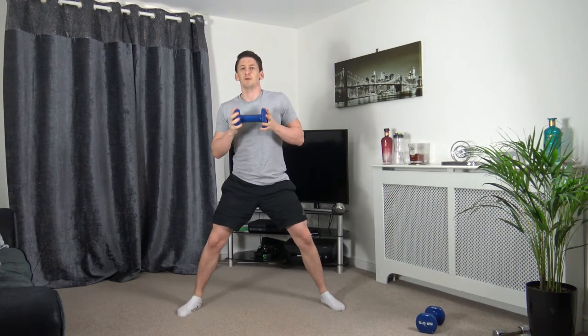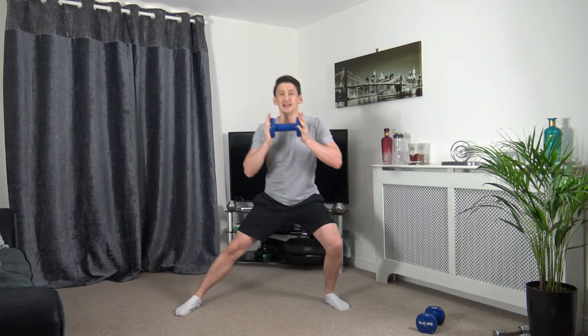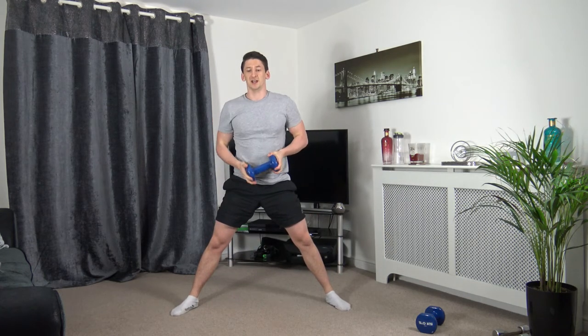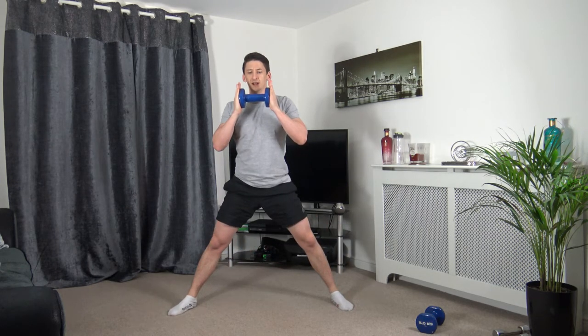Get rid of one dumbbell. Feet shoulder-width apart — we're going to lean in for side lunges. Work on one side. Drop it down slowly, back up. Head up, body facing forwards, engage the core. Three, two, one.